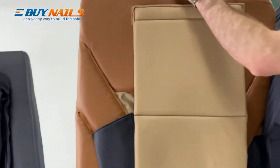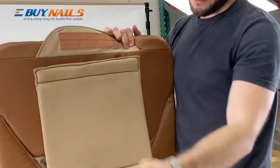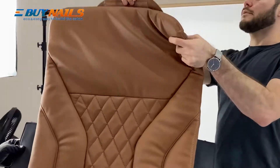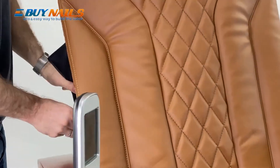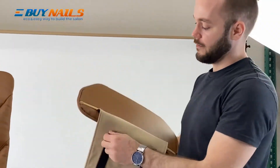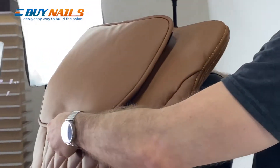Now we have the backrest. If you want a softer massage, leave it on. If you want a massage you can feel a little bit stronger, you can take it off. We're going to leave ours on. Remove the Velcro covers, and you'll see the Velcro will connect to the alternating section on the back. Then the pillow — put the Velcro cover on this as well. You can see it hangs very nicely and it's adjustable based on the height of your customer's upper body.